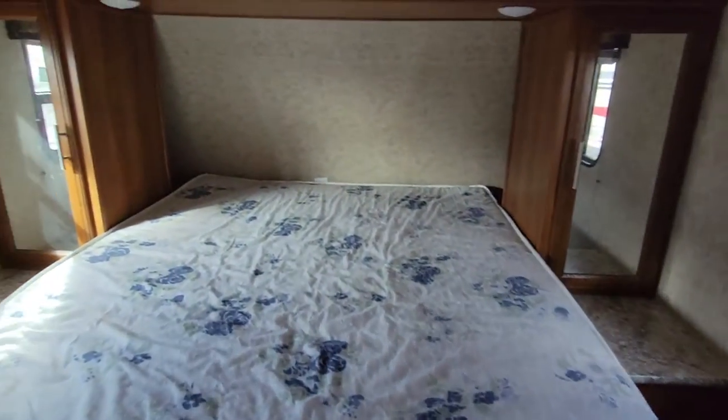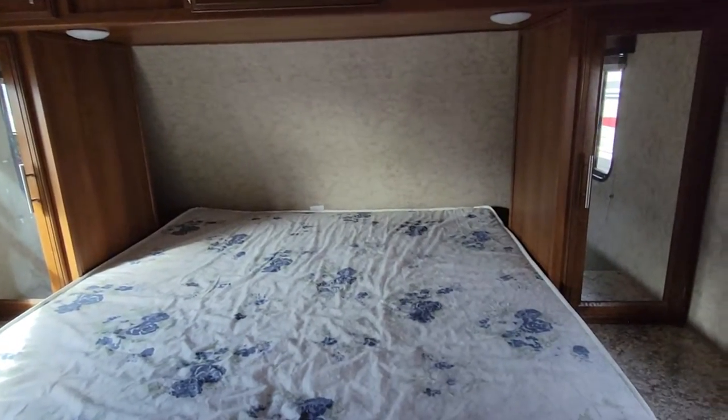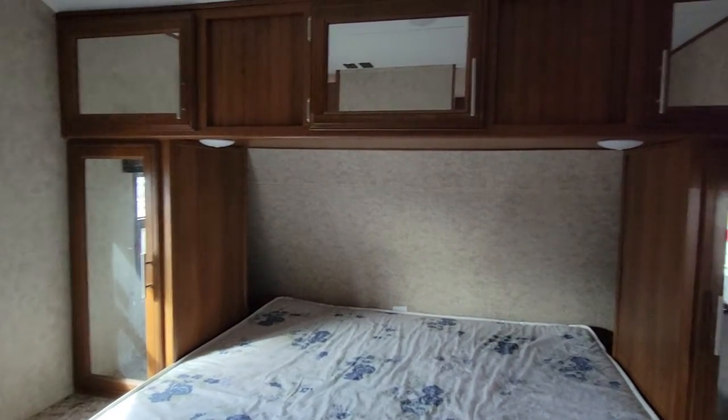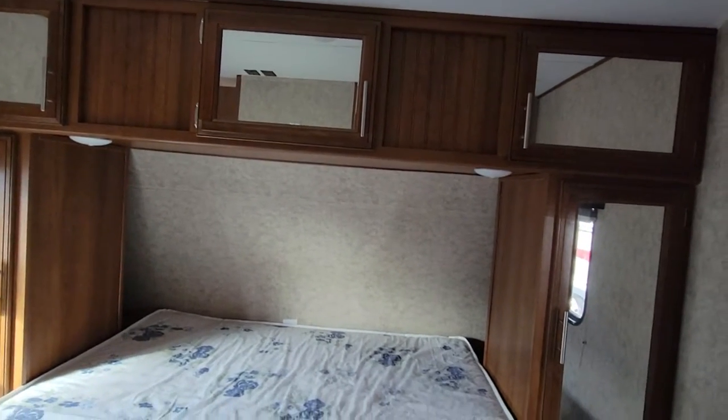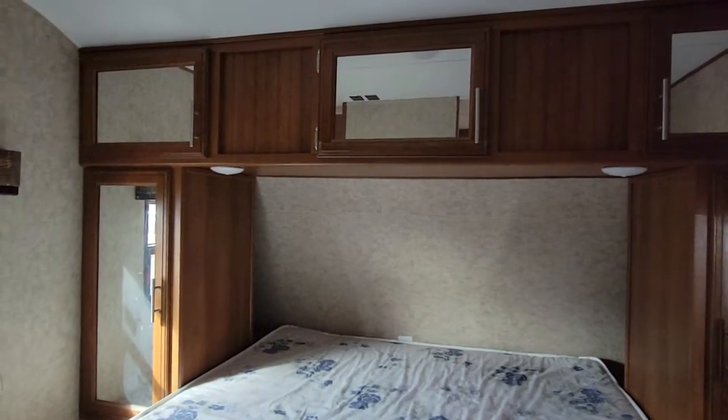Behind me we walk into the bedroom with a twin bed, and you have some good storage on either side of that. You are going to be able to sit up in this bed without hitting your head. You do have overhead storage there, and in some beds you don't have space to sit up, so that's always important.